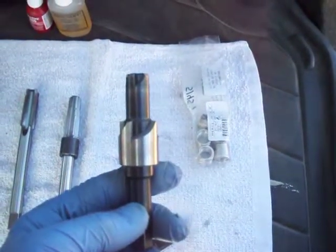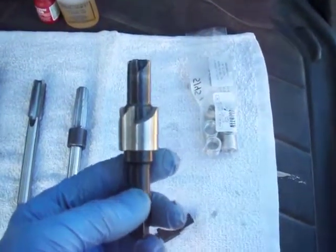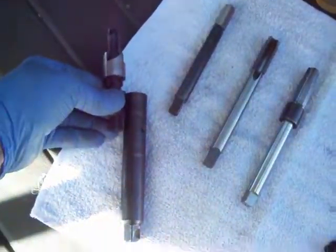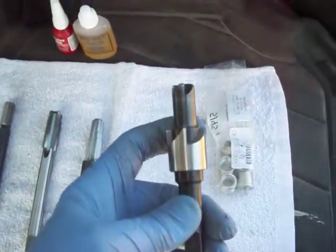Maybe use a bent coat hanger to reach in there and find where the inside of the spark plug hole is inside the cylinder. Find how deep everything is, put this in your wrench, find how deep this combination is, find how deep you've got to go, and put a mark on here with some blue tape.